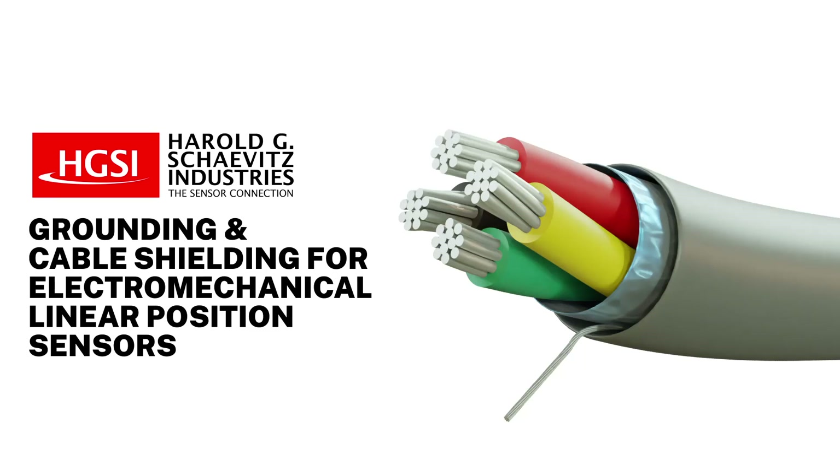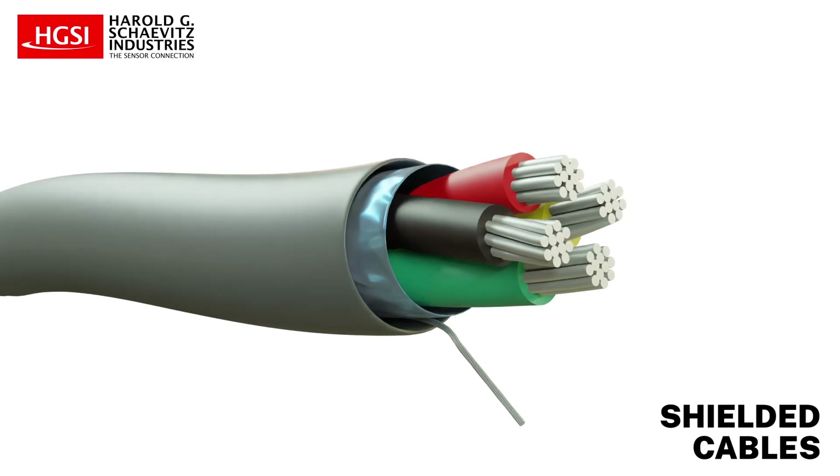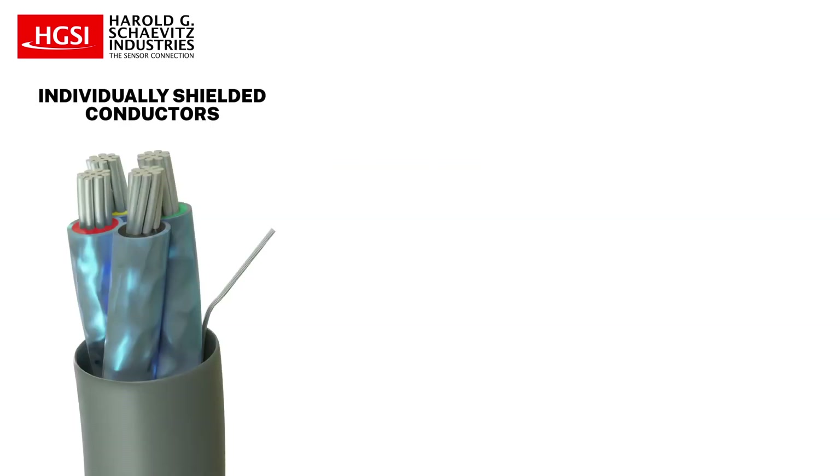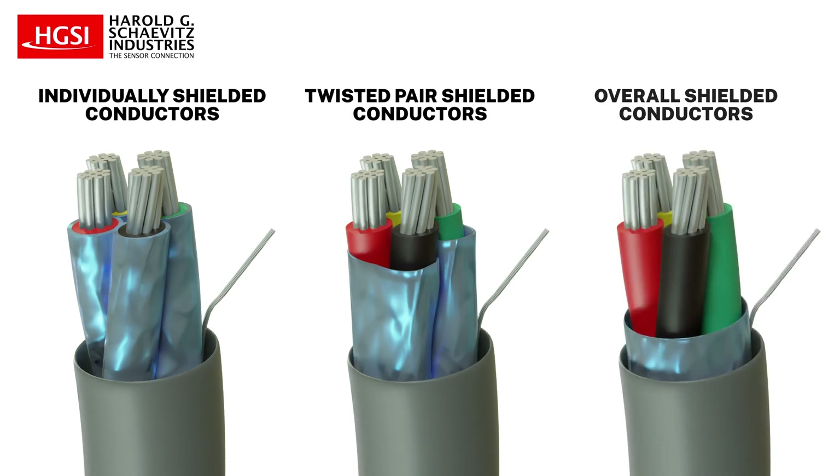In this video, we will discuss best practices for grounding and cable shielding for electromechanical linear position sensors. The standard practice for linear position sensor cabling is to use shielded cables. The first decision to make is whether to use cables with individually shielded conductors, shielded twisted pairs, a multiple conductor cable with overall shielding, or some combination of these.